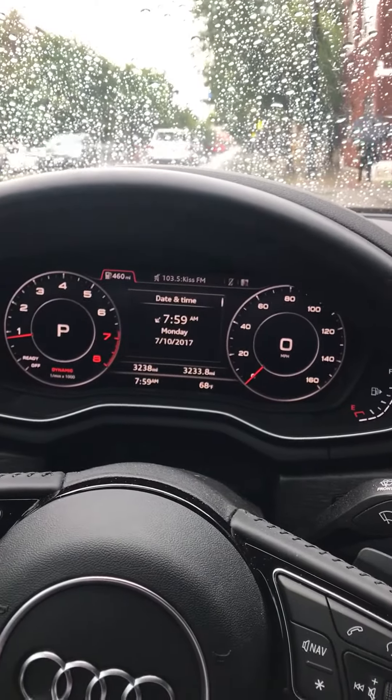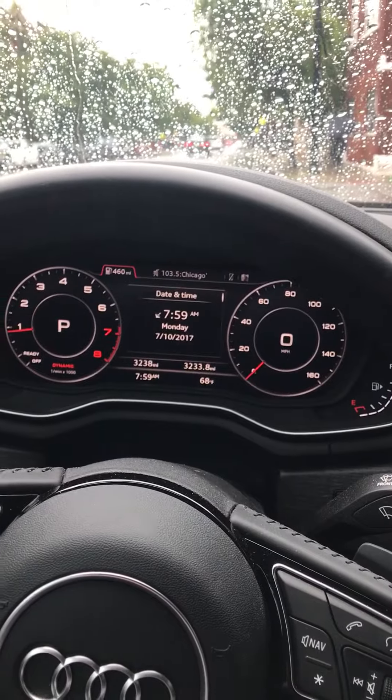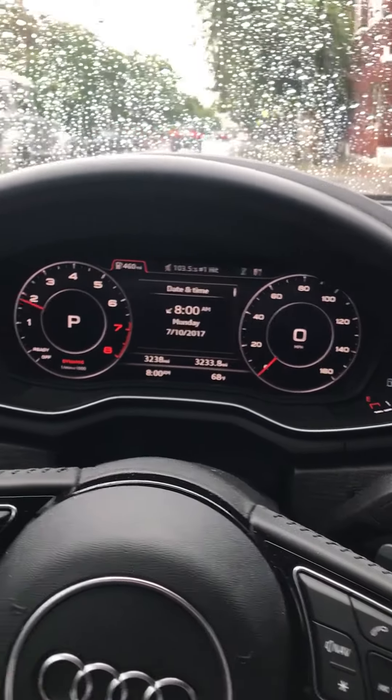I'm going to rev it up a little bit so you can see what it sounds like. You're definitely going to hear the intake quite a bit more than the exhaust, but you can hear it a little bit.